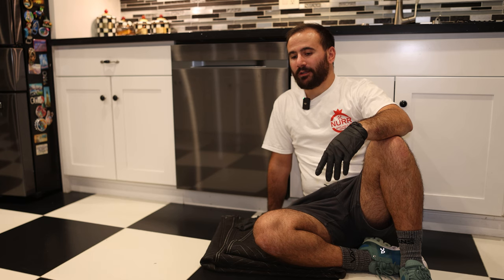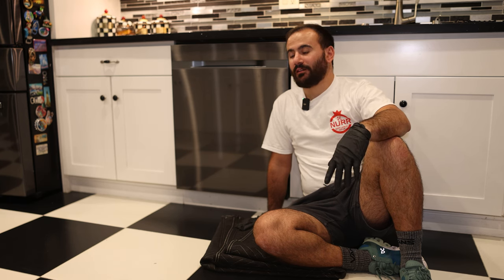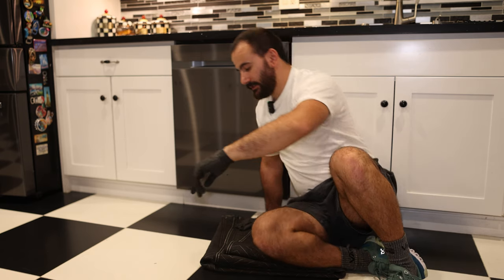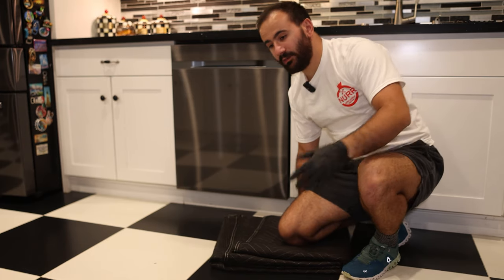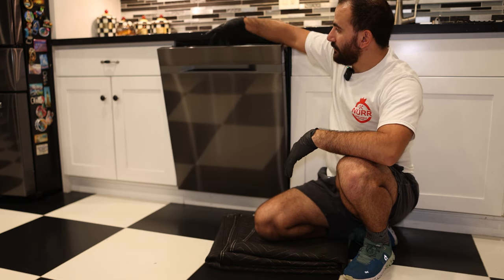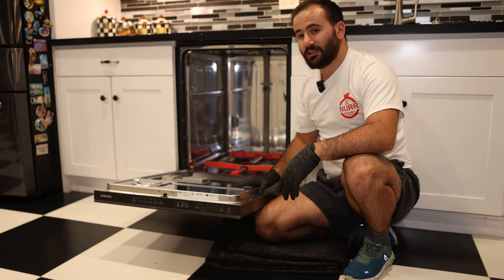If this is the first time you're tuning in, we are an appliance repair company in the San Francisco Bay Area — we also service the Los Angeles area. Today we're in the Richmond area of the Bay, servicing a Samsung dishwasher. This unit has had no previous issues; it's been running like a gem, which really has to do with the owners taking immaculate care of it.